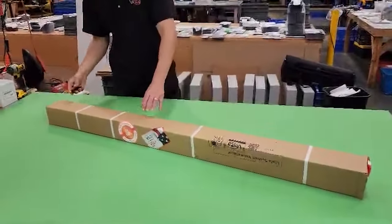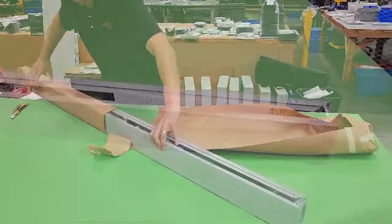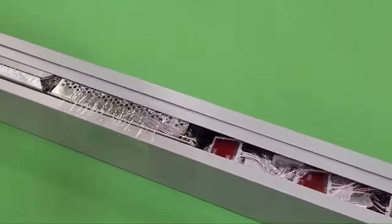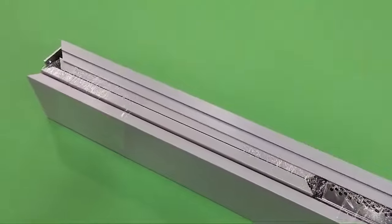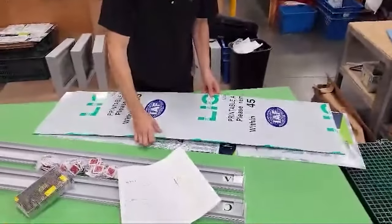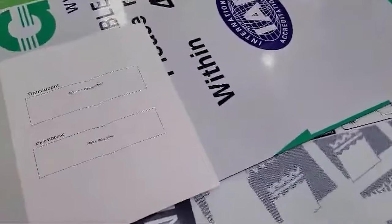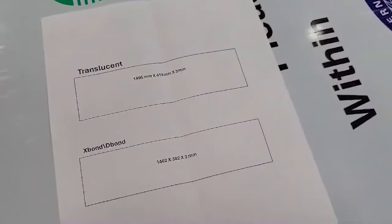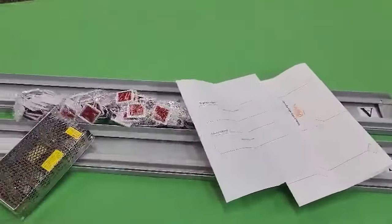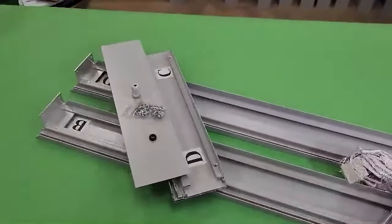Let's open the box and see what's inside. Upon unpacking, you'll immediately notice the absence of the back and front panels. You can provide these yourself, which minimizes shipping costs. We provide the measurements so you'll have all the information you need in advance. Inside the package, you'll find two longer profiles along with two shorter ones, a power supply, LED modules, screws, and a marking stencil.